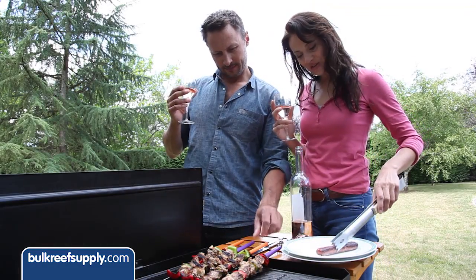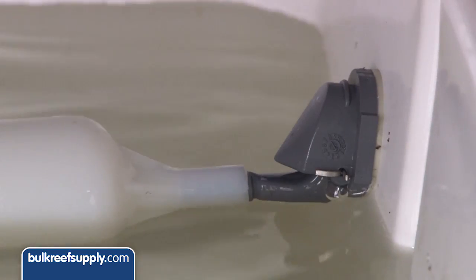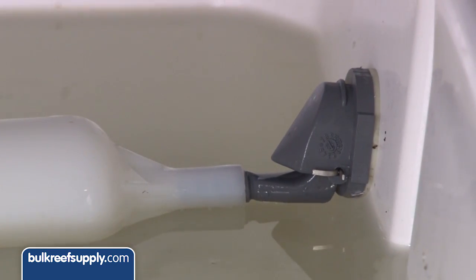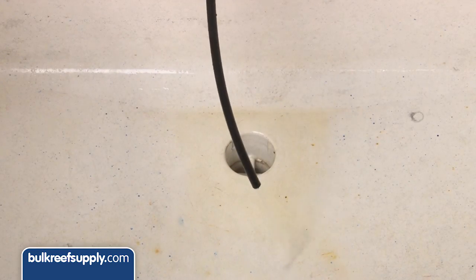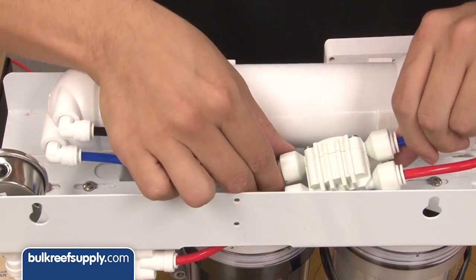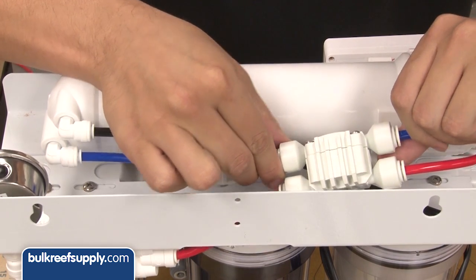It is easy to get distracted and forget your RO system is on. The float works by simply raising as the water level goes up and plugging the hole. While this shuts off the product water flow, it doesn't shut the whole system down, so the waste water keeps flowing. To shut it down we have to install the auto shutoff valve, which uses the pressure built up in the product water line when the float goes up to trigger an internal valve that shuts off the supply of water to the whole system.